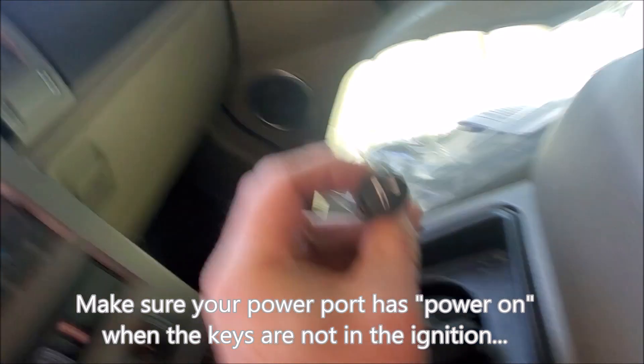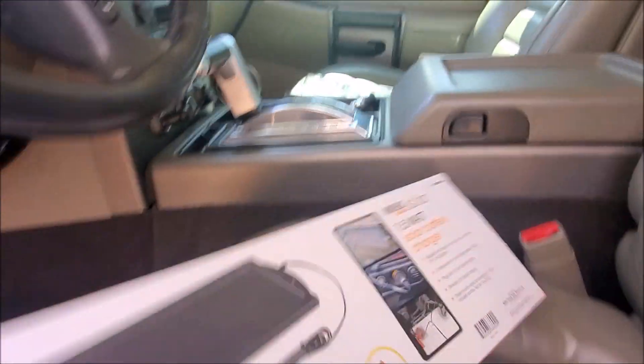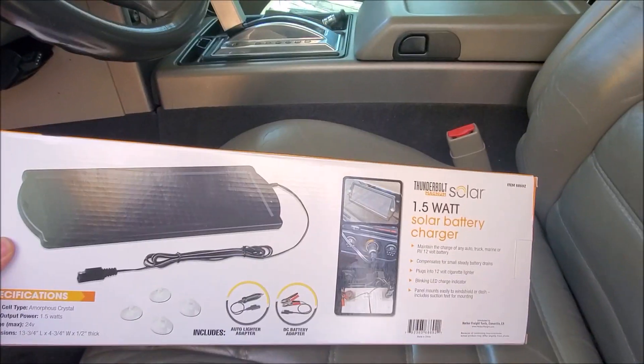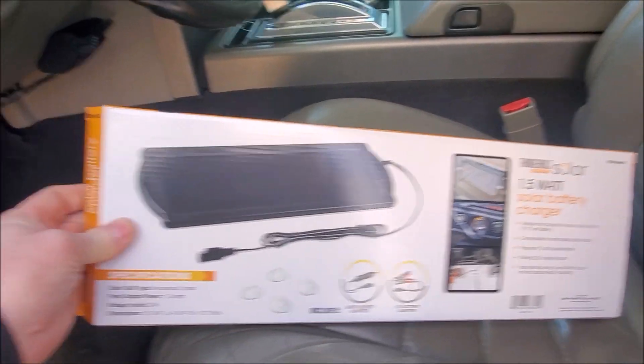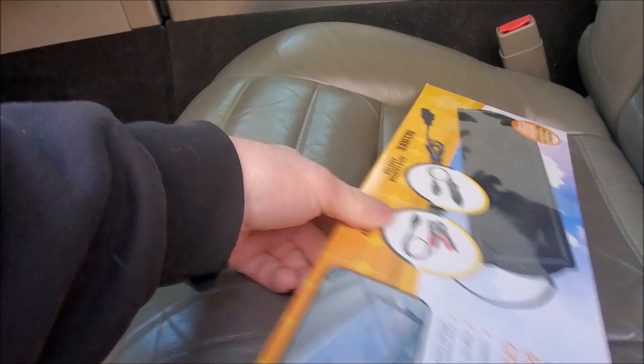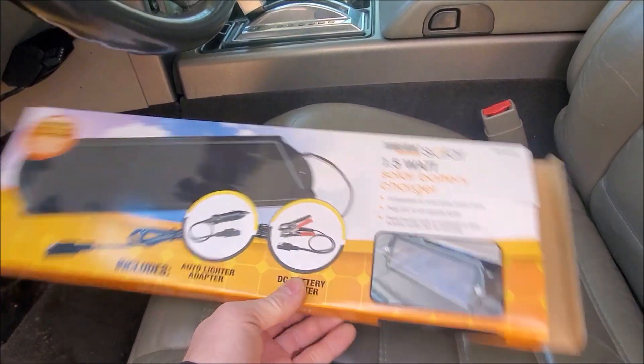I guess it used to be an actual cigarette lighter back in the day — politically correct now, it's a power adapter. So this is the kit that I bought. It's basically a 1.5 watt unit. Includes a couple little accessories. A little dusty from sitting around — I haven't had an opportunity to use it yet.